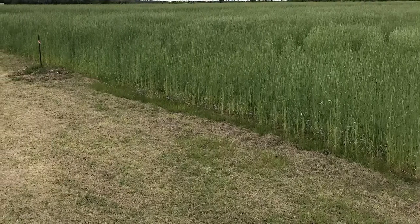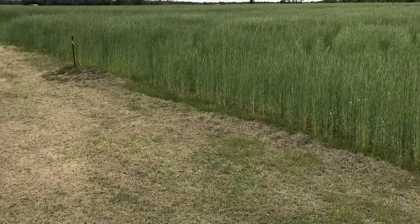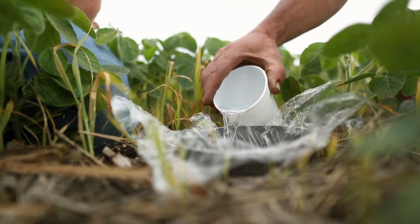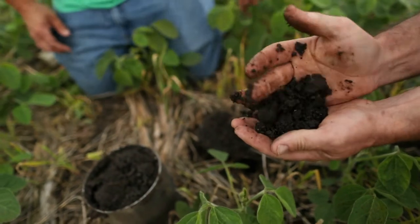In those wet spots you normally can't traffic through, the difference that rye makes for trafficability is unbelievable. A lot of people are concerned about rye using up water and think it's going to compete against water in the growing season — but that's not the case. I've never experienced that problem. It's been nothing but an attribute, helping us get in there and take away the excessive moisture.